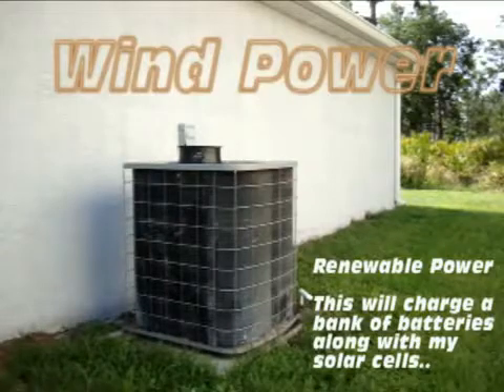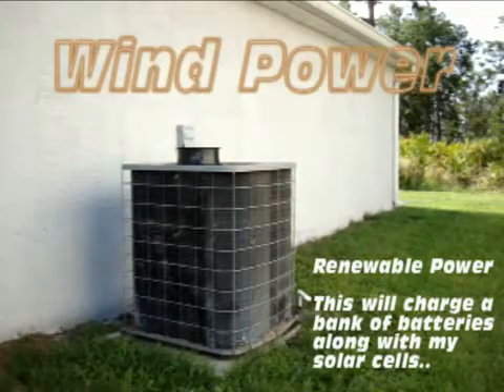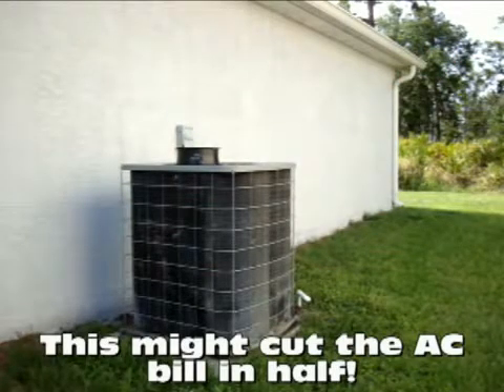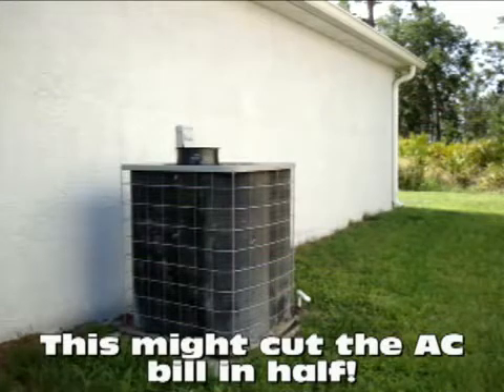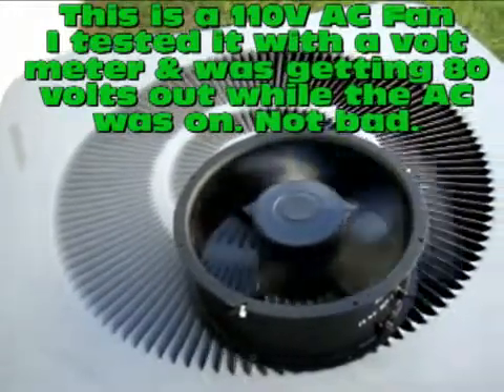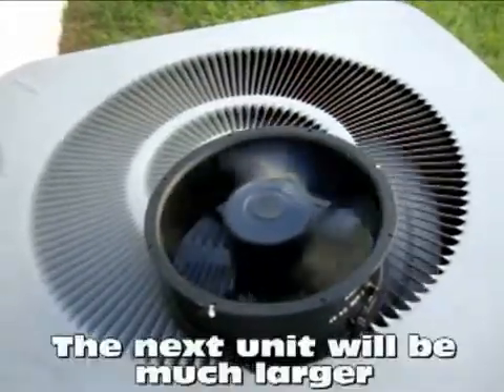What you're seeing here is my AC unit and on the top, my experimental fan. That fan is essentially a windmill — it's an electric generator. I'm going to build one that's a lot bigger than this, that's going to sit right on top of my AC unit. And as it's on, it's going to be turning that windmill, so I won't be dependent on worrying about whether there's wind.